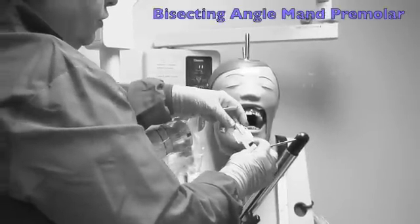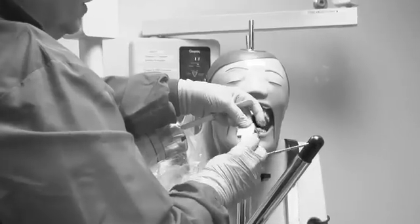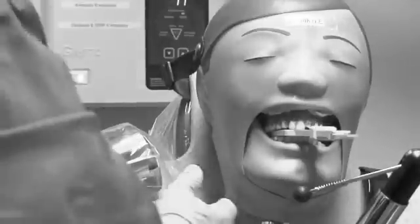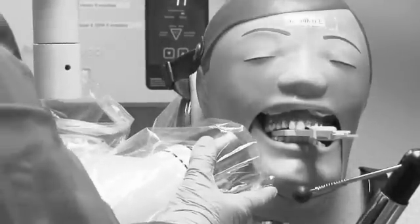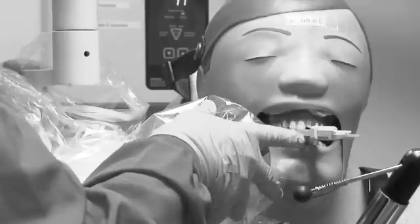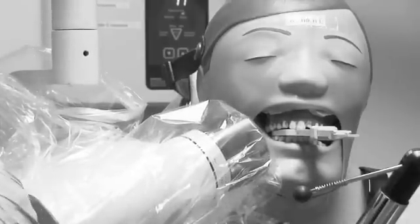Now we're going to the premolar view. We put our dot in the bite block towards the incisal edge and lock it in. We're going to go across the arch for the premolar view, towards the opposite lateral canine. As we close, bring your hand towards the PID and then line up in between the first and second premolar. Check the front of the film with the holder, then the border of the mandible, and you will not cone cut.